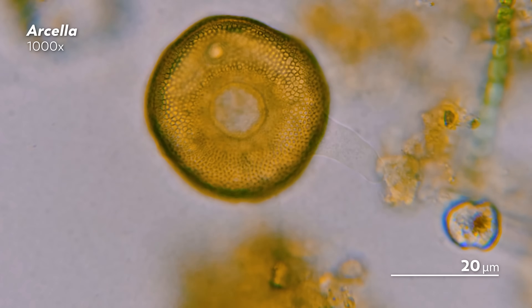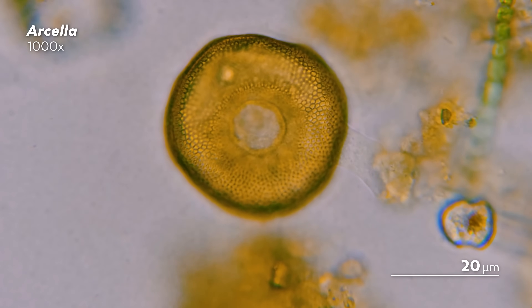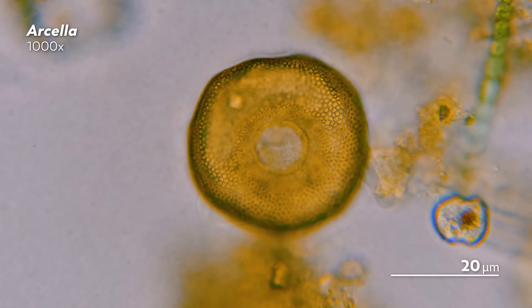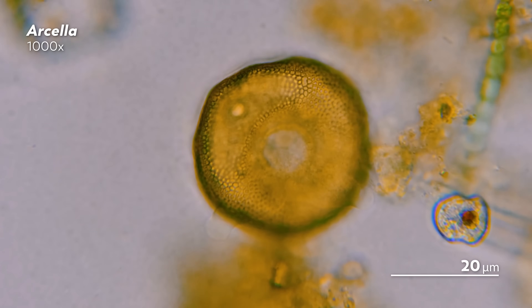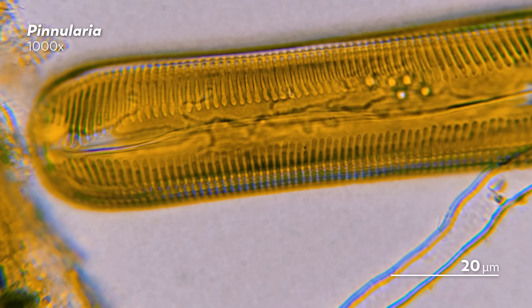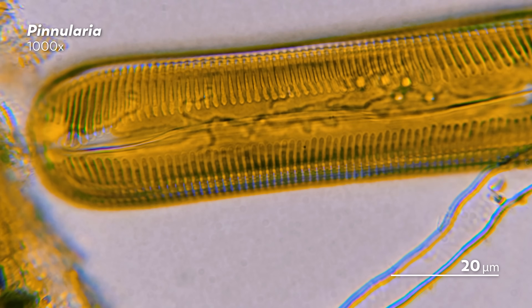We have a whole video explaining oil immersion and how it helps you see up close and personal with some of the most spectacular organisms. But one thing to know is that you need to be careful — not all objectives can work with oil immersion, and if you use the wrong one, you might actually ruin it. This technique relies on high magnification objectives, so you'll need to be careful not to move too quickly. If you're not careful, you can cause your objective to crash into the slide, which can break the slide, but also, more importantly, can damage the objective.